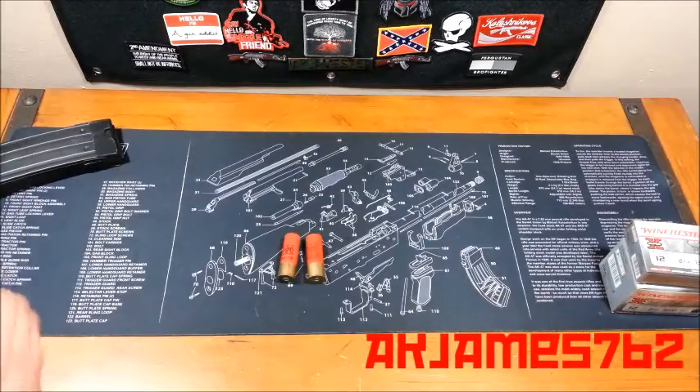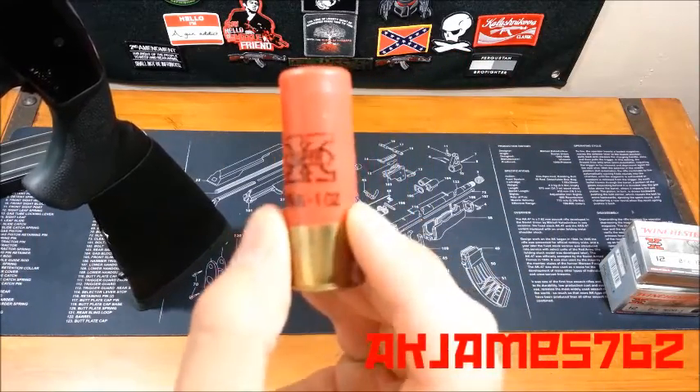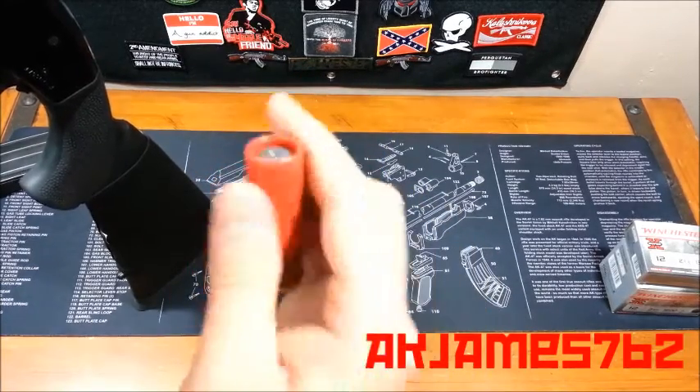Now, on the firearm, let me show you the slug — 2-3/4-inch, 1-ounce slug. That's what it looks like on top. My camera's having some difficulty focusing.